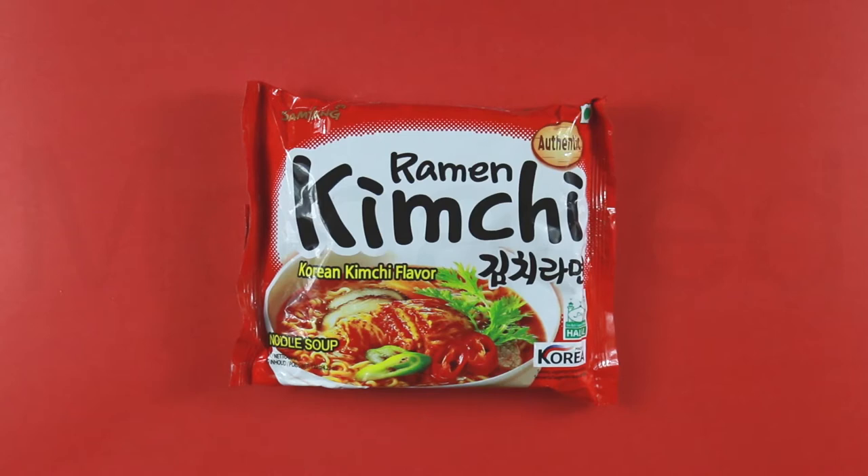Assalamu alaikum everyone! I'm back with a new video. In today's video, I'm going to be trying a new Samyang ramen flavor. Today's Samyang ramen flavor is kimchi Samyang ramen. Another treat from Samyang — oh Samyang, you spoil us.